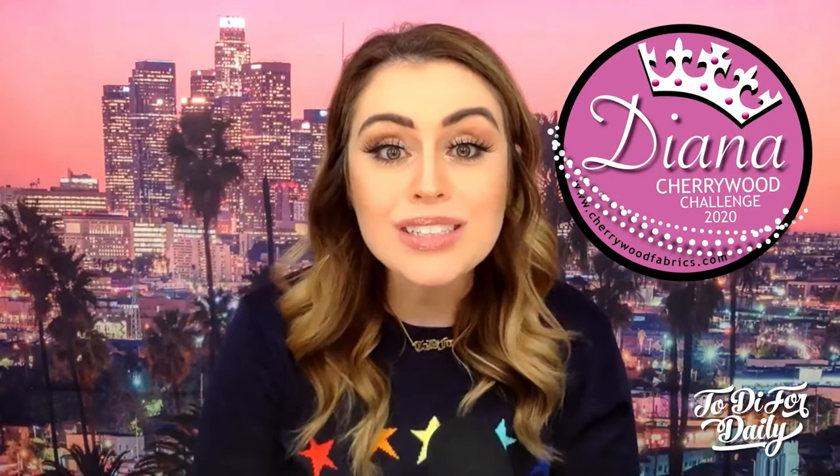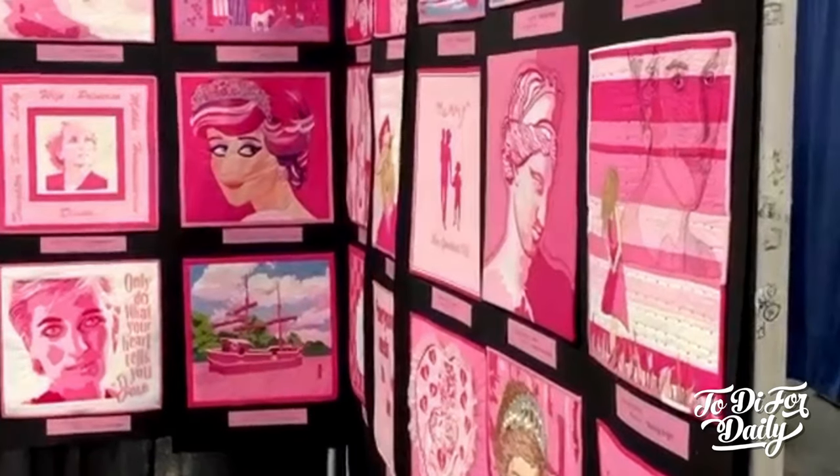It's a Princess Diana quilt challenge. Anybody can participate. You buy their Princess Diana quilt bundle — these are hand-dyed fabrics — and everybody gets the same material. They want to see what you can create with these specific items. What a unique concept.